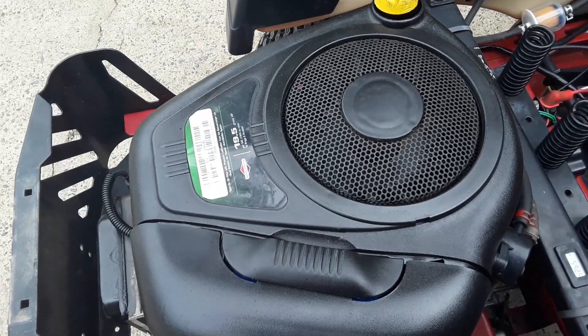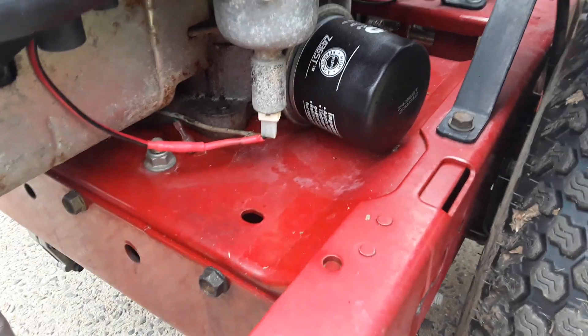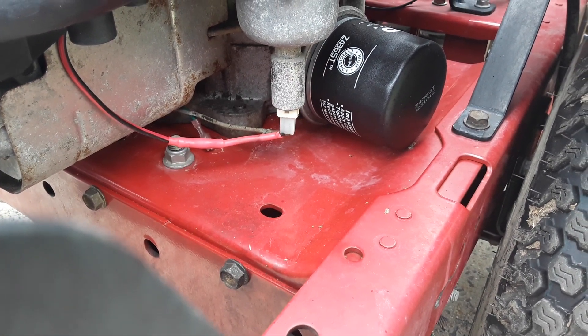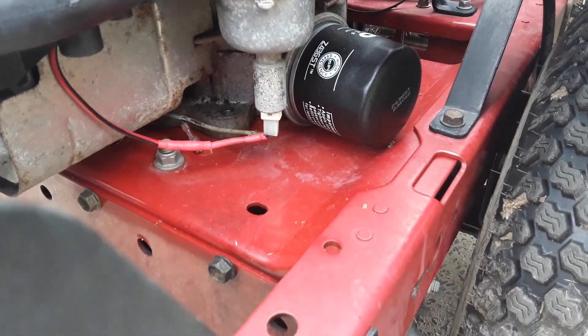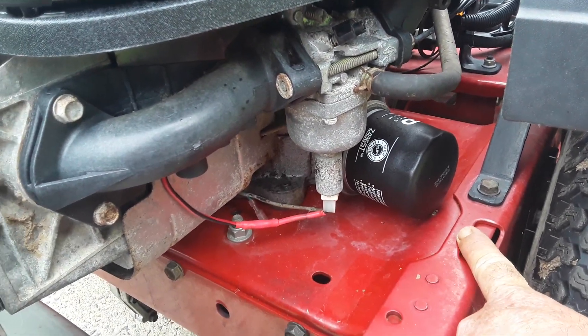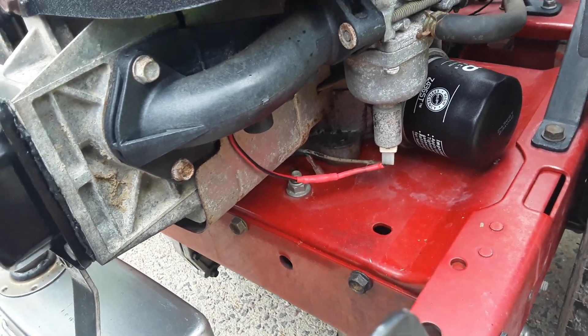So I put on a 19.5 horsepower Briggs & Stratton I had lying around. I had to find another oil filter — the one I used is the Z4365T, a Ryko filter, because the original Briggs & Stratton filter went out too far and was too round, and would hit right there. I didn't want to space out the engine because that would put the pulleys out.